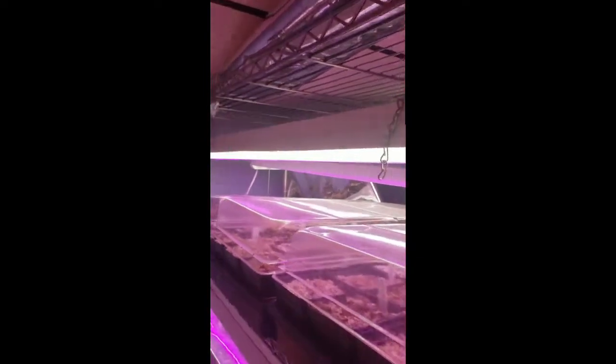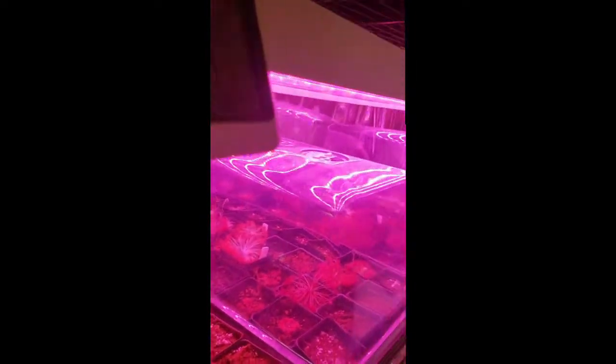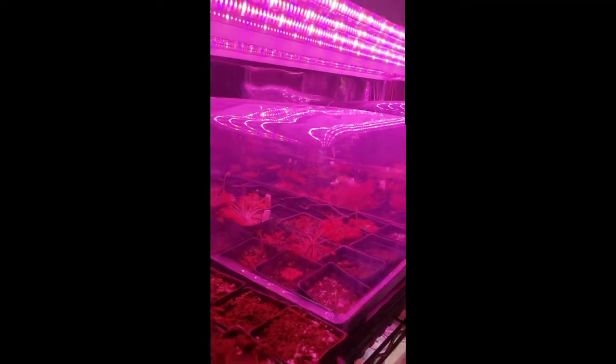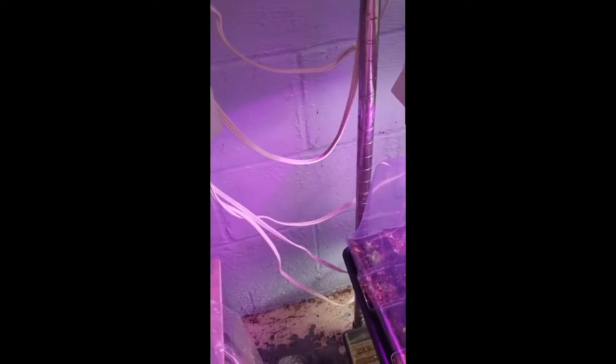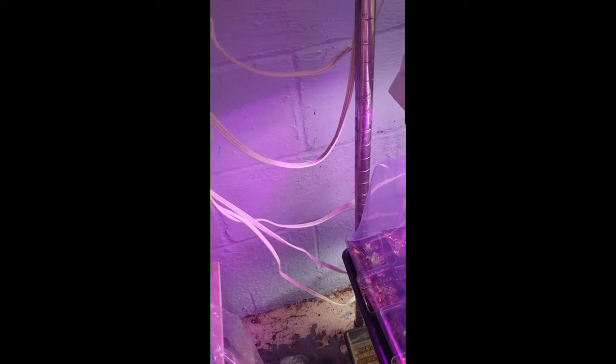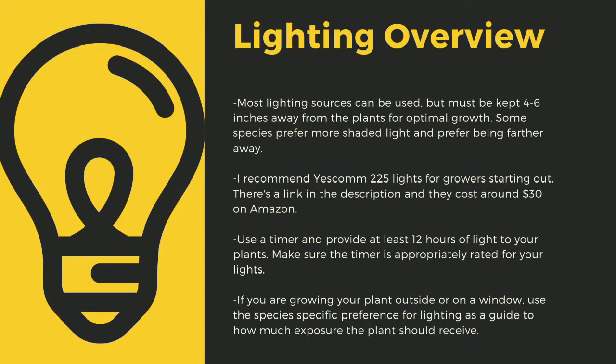The next important point to cultivating carnivorous plants is lighting. The sun is the best light you can have for your plants. Since most homes do not have window sills that provide enough light, indoor growers are left to using indoor LED grow lights. Here you can see that I use an array of different fixtures. No matter what kind of lights you use, make sure to drape the cords before going to your outlet to prevent water-related electrical fires. An appropriately rated timer for your lights is critical to the long-term health of your plants. As a quick overview, lighting sources should be four to six inches away from most species of carnivorous plants.